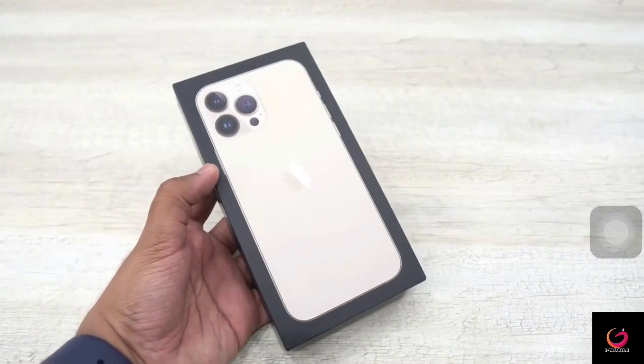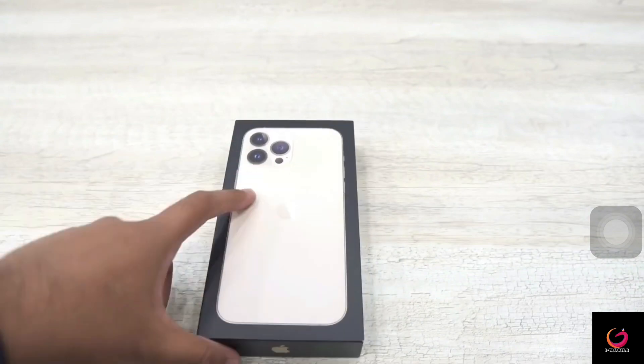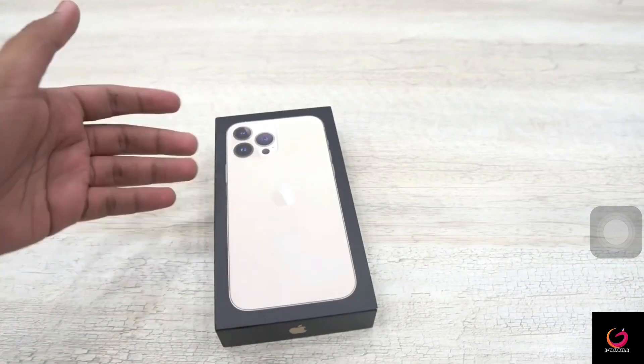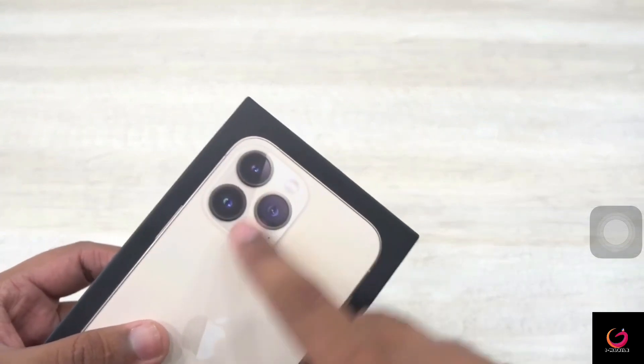After listening to the full-time sponsor message, this is the iPhone 13 Pro Max. You will notice that the box shown is the 12 Pro Max, which is a little different from the back side, and the cameras have been highlighted.